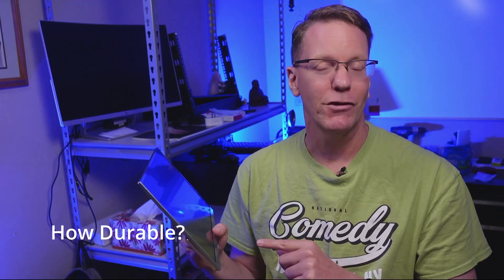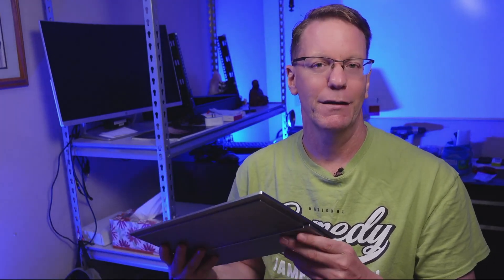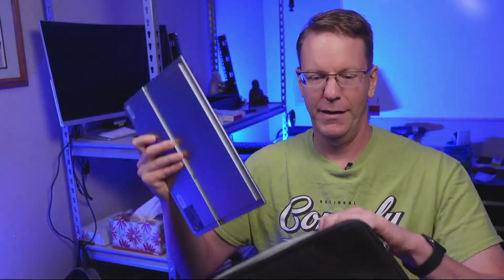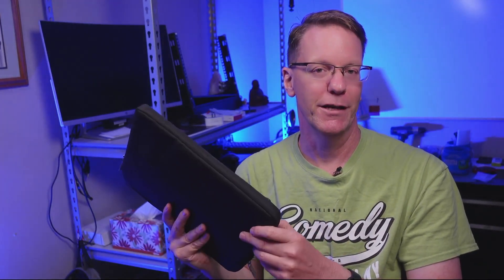The elephant in the room is durability. It seems pretty solid, but it didn't come with a packing case. I haven't traveled with it extensively, so I can't really say. It does fit in a standard laptop case. I would probably get one of these little laptop sleeves to put it in, which at least offers the screen a little bit of protection while traveling.